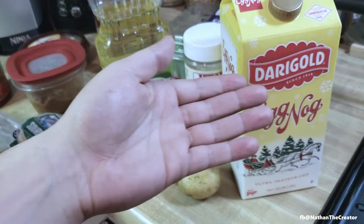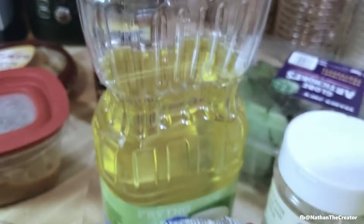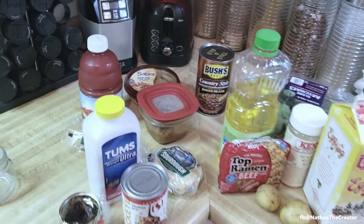You'll see we've been able to gather quite a few different ingredients here. We've got ourselves tomato juice, some jamas, oil — you're going to need oil for whatever you do — top ramen, live on that, eggnog. I don't really like eggnog, but you know, work with what we've got.